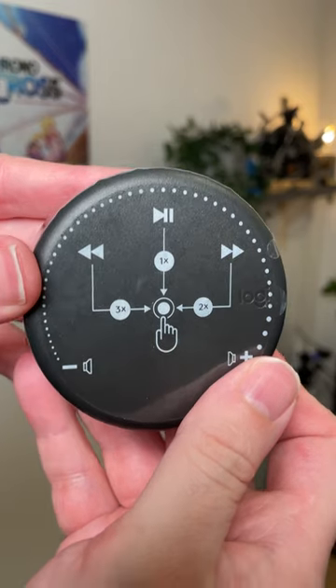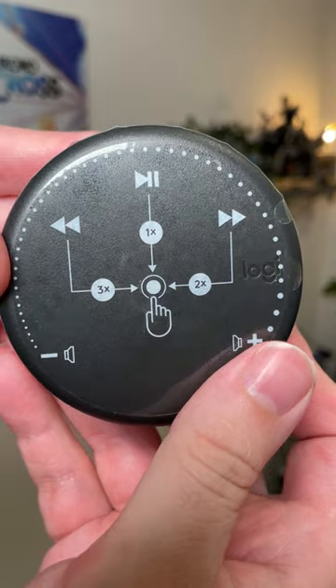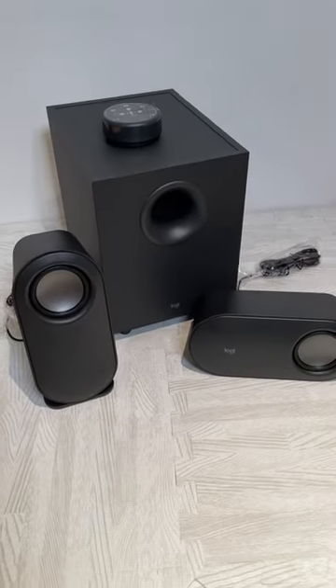The only downside is there is no way to manually turn these on or off. They go to sleep automatically after 10 minutes of inactivity and require an audio signal to wake back up.